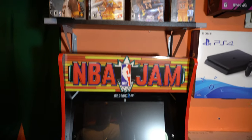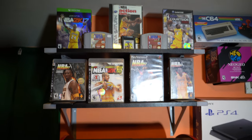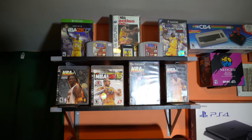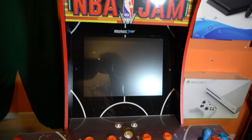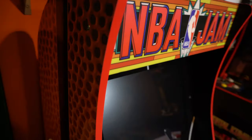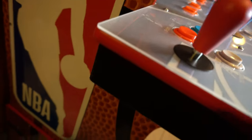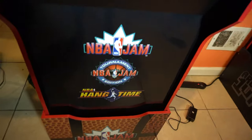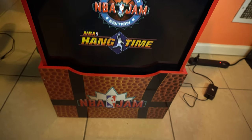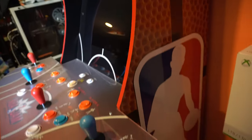I decided to place it underneath my little Kobe tribute with all his covers — makes sense, NBA, one of the greatest NBA players with the NBA Jam cab. Let's just take a look at the cab in general: absolute beauty, NBA artwork on the side, just beautiful. NBA Jam, NBA Jam Tournament Edition, and Hang Time on the riser, and the side looks exactly like the other side.